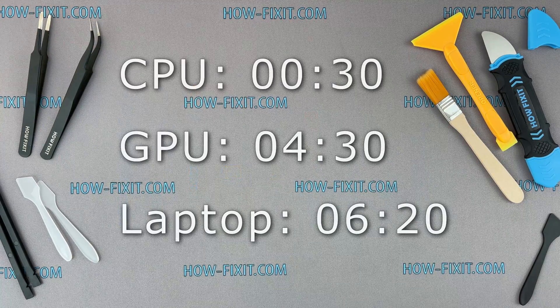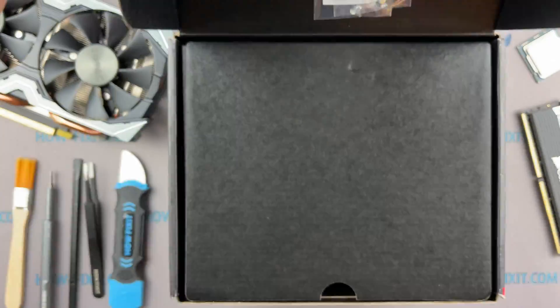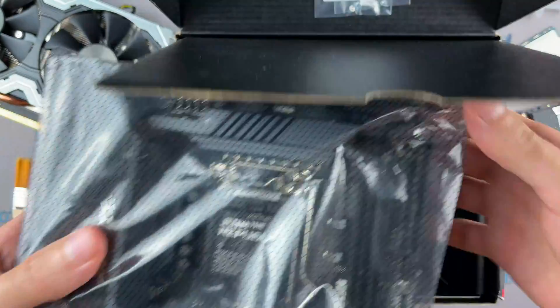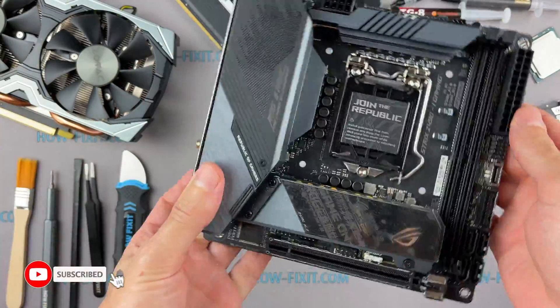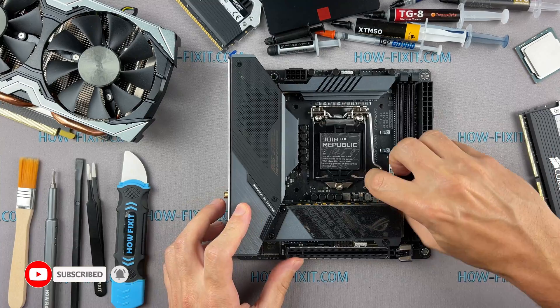I have divided this video into three parts for your convenience. Using these time codes, you can go to test your device. I use only new components for the test bench to exclude possibilities of errors due to wear of electrolytic capacitors, integrated circuits, and other passive electronic components.